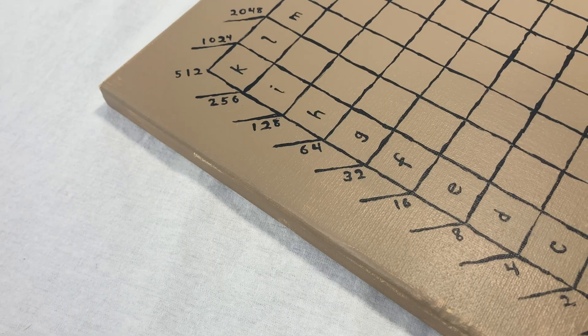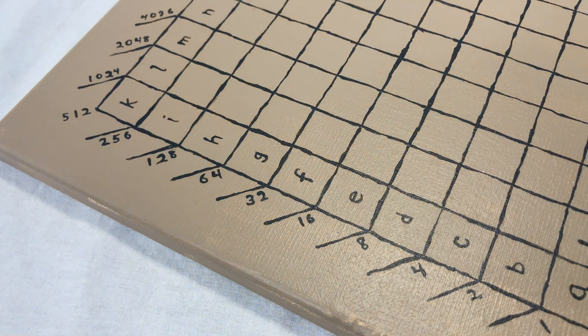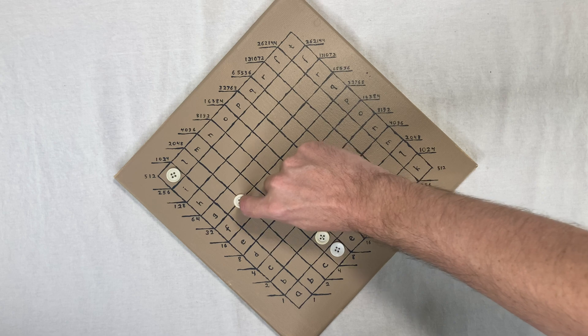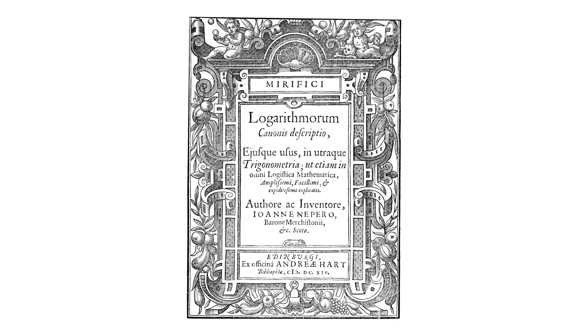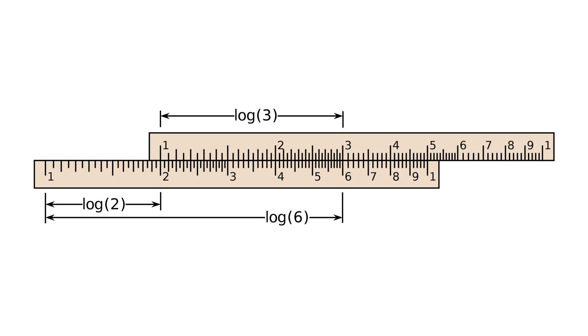It's a square grid that you hold diagonally, and it's labeled around the edges by powers of two. You put some cute little buttons on there, move them around, and it multiplies binary numbers. In his prime, John Napier had one big idea that changed mathematics forever. The logarithm kicked off a new paradigm of calculation that basically dominated science right up until the computing machines of the 20th century.